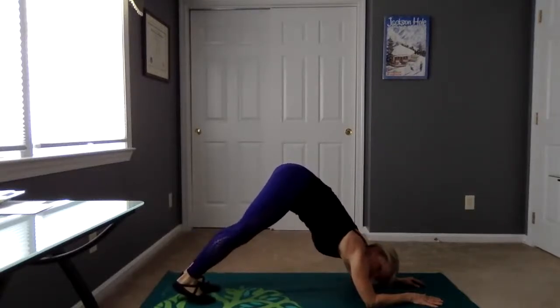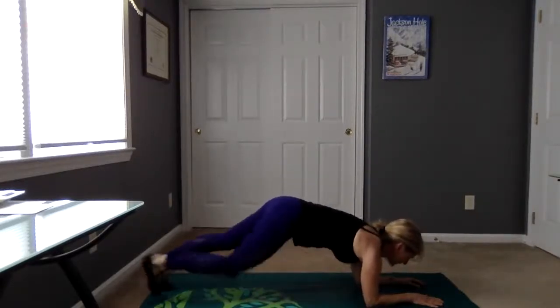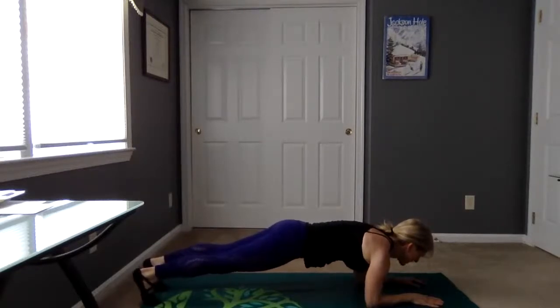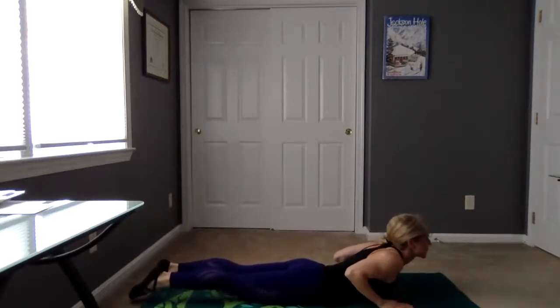We're going to do one more of those. You can do your hover or your plank. Here we go — last one. Eight, seven, six, five, four, three, two, one. Good job, bring that chest down, hips down, and let's just do a little cobra stretch here — your hands under your shoulders.